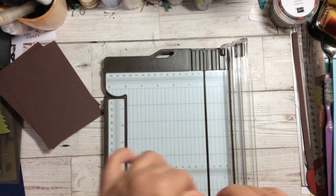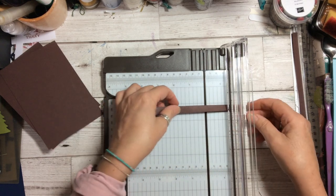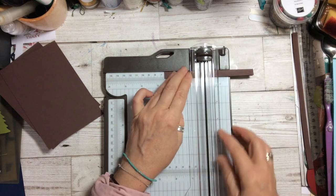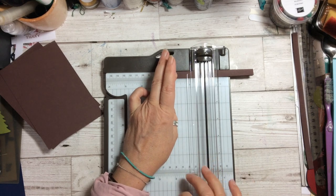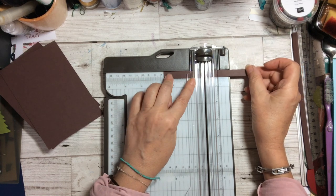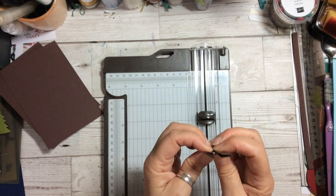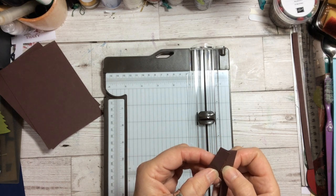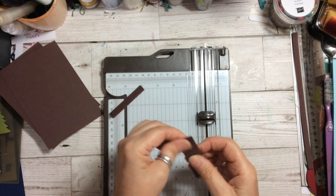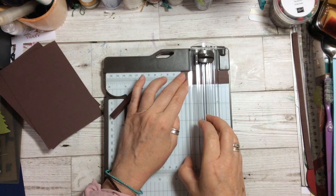This is double-thickness cardstock — I've folded it in half. Let's see if we can cut this straight in half. You can hear it clips down quite nicely to hold the paper. Let's just cut that in half — and that's a very nice clean cut. Opening it up, that's a pretty good cut.